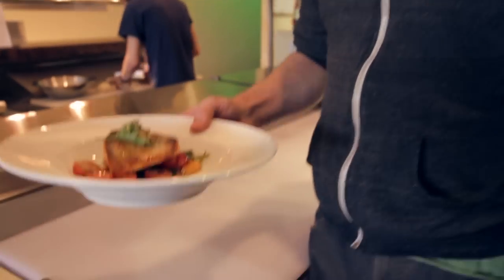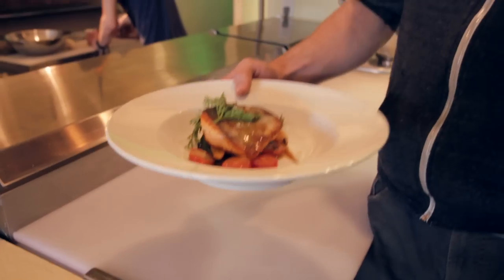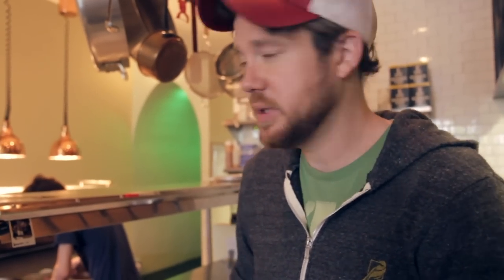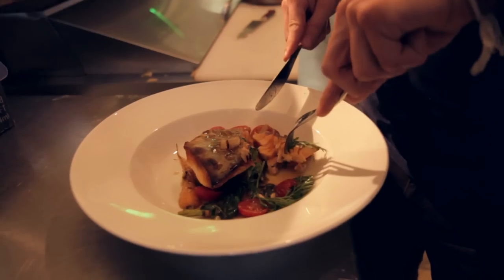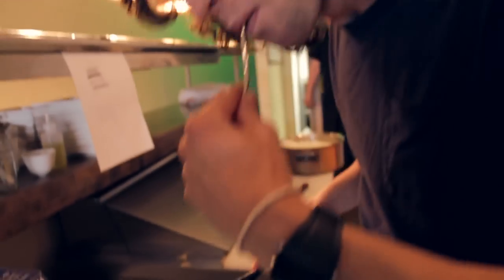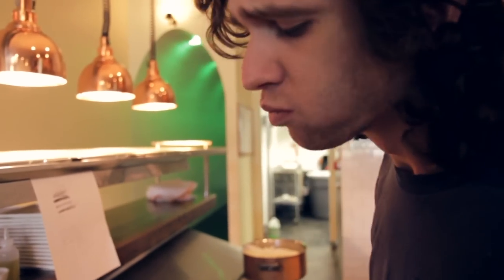That's how quick and easy you can make a great dish. Start to finish probably took about eight to ten minutes. You can cook a great dish like this with your family — one stop shopping at the farmers market. That's how easy it is. Want to see how good it tastes? That's amazing.